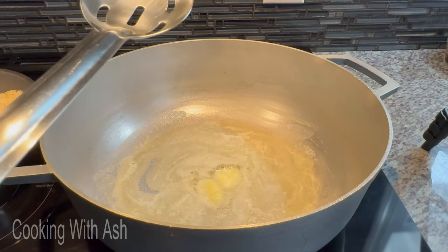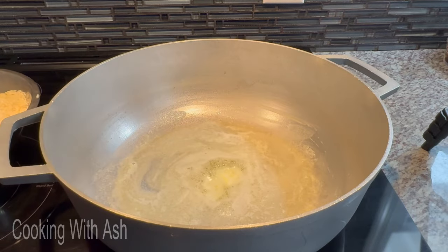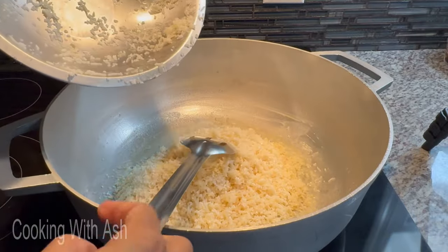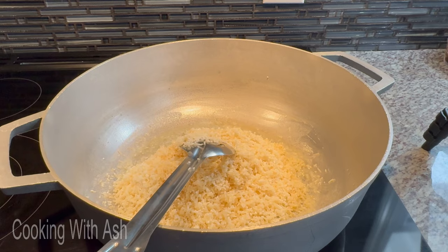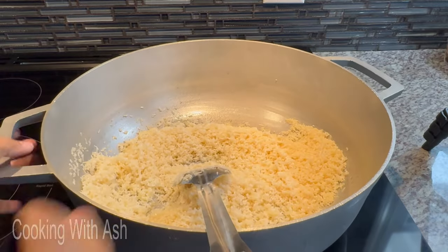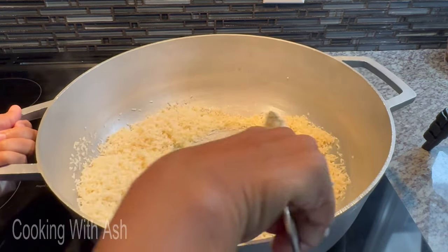Now that the butter is nice and melted down, I'm going to go in with my rice. I washed this rice until the water ran clear — you want to get rid of all the excess starch. I didn't throw in any aromatics at this stage because I want this rice to parch as much as it can. When you throw in your spices and aromatics, things start to stick — I want this rice to fry dry and loose.